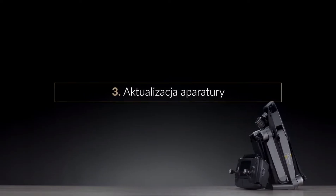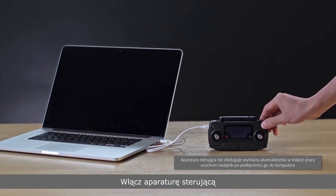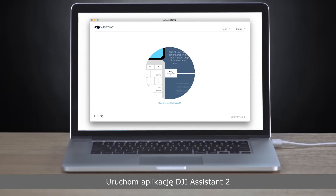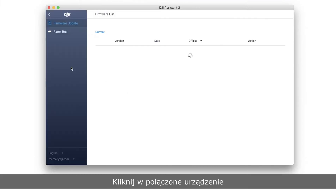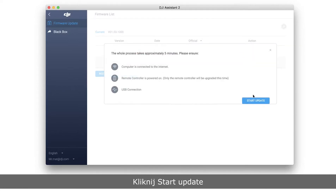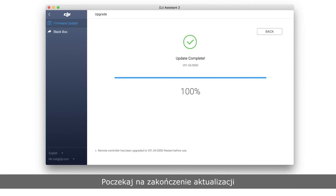To update the remote controller individually: connect the remote controller to the PC with a USB cable and power on the remote controller. Do not connect the aircraft. Launch DJI Assistant 2, click the connected device, enter the firmware update screen, wait until the firmware list is shown, select the latest firmware version, click Upgrade, then click Start Update. Please wait until the update is complete. Thank you for watching.